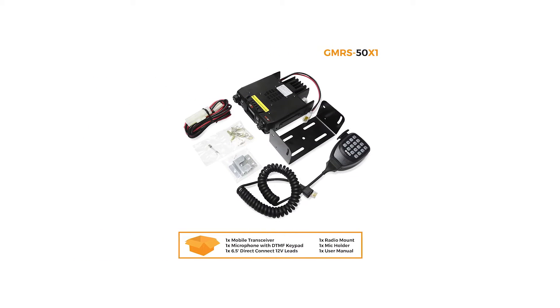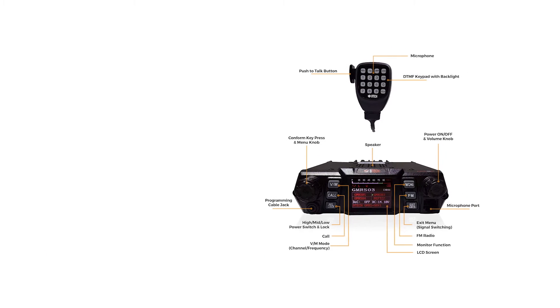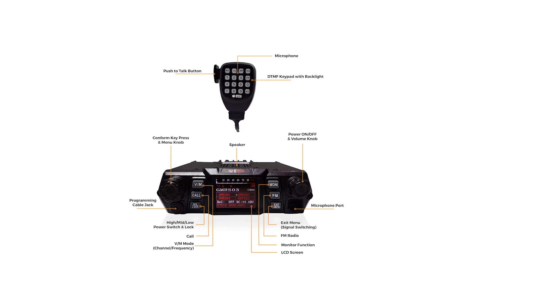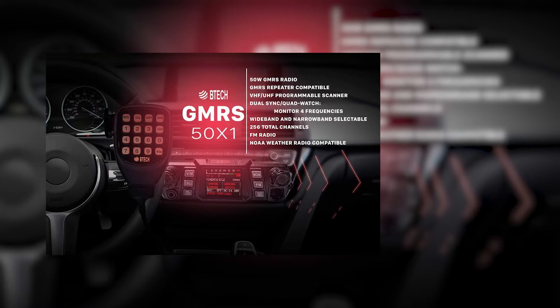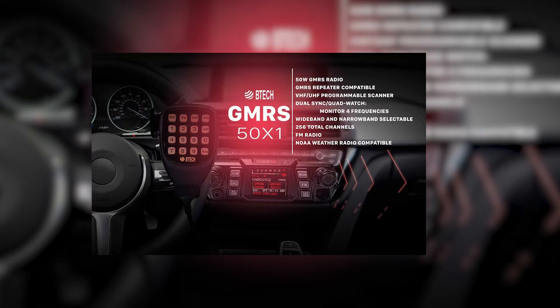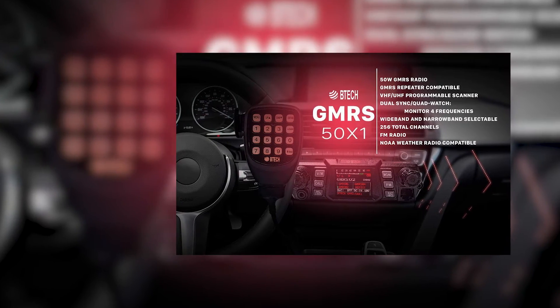At first glance, its appearance is fairly standard. There's a display at the center, flanked by six buttons — three on each side — and one knob on each side. If you've used Bao Feng or BTEC radios before, the buttons will be immediately familiar. They are very much the same as what you'd see on a Bao Feng UV5R and similar radios. The channel knob dial is on the left, and on the right side you'll find the volume knob.